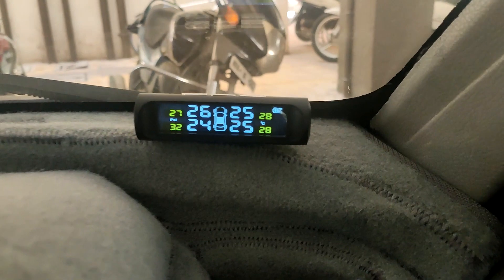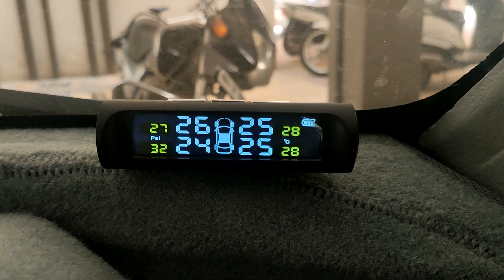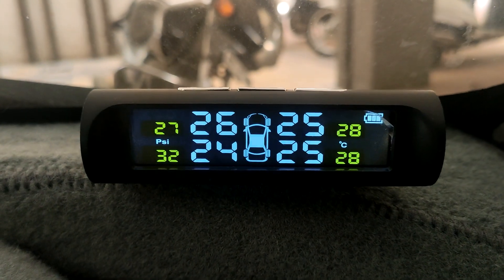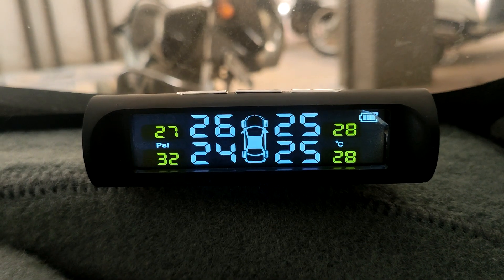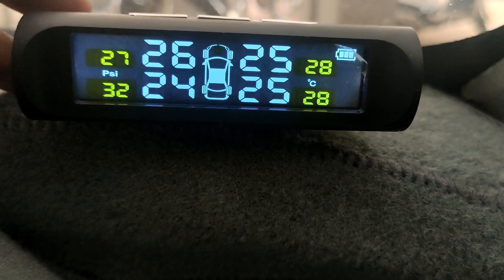Here is the display. The numbers in white are the tire pressure on all four wheels, and the numbers in yellow are the temperature of the tires — the air temperature.